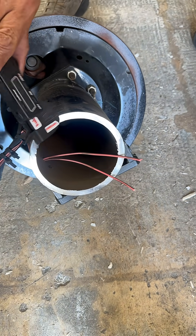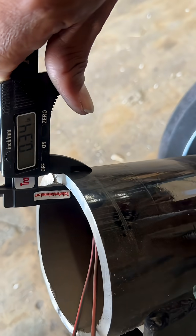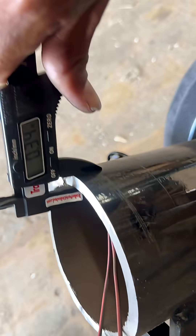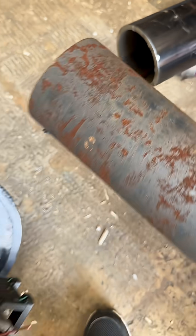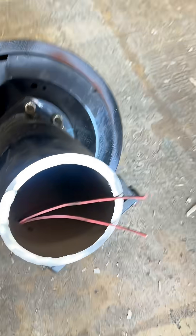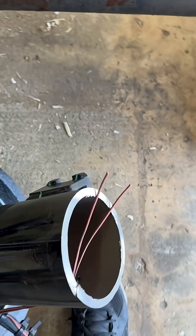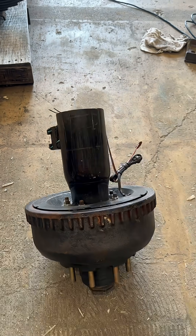0.34 inches thick on the Carter 10,000 pound axle. So that shows you right there, folks — the Carter axles are built way heavier than the Dexter 12,000 pound axles. Carter 10,000 pound axle versus Dexter 12,000 pound axle. Now isn't that crazy? Pretty crazy.